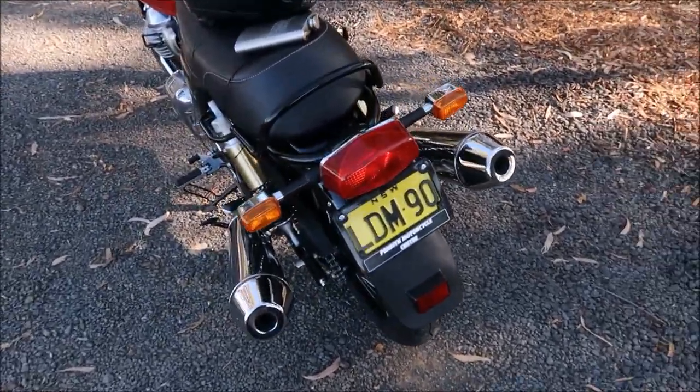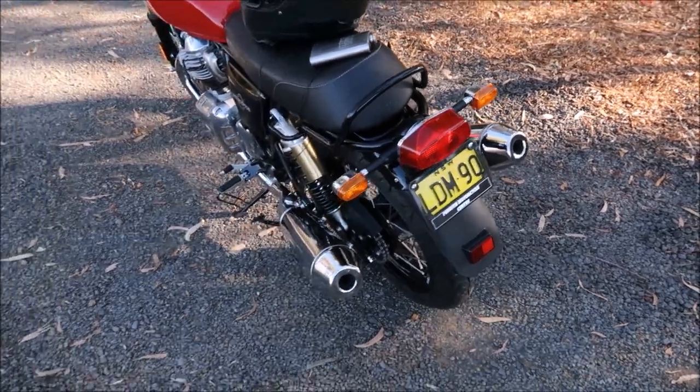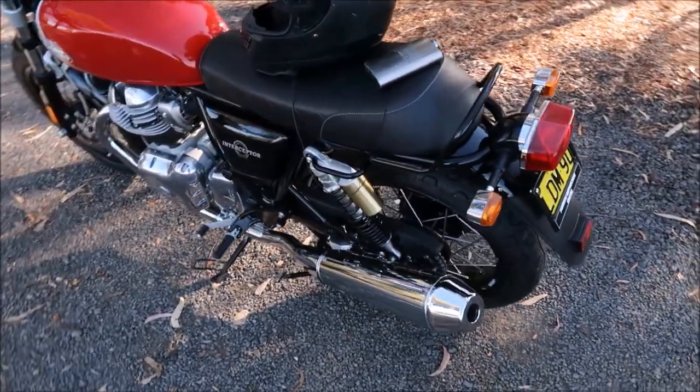If I thought it was no good, I might have gotten out there and given it a workout. But I think Royal Enfield this time, surprisingly, have done a very good job.